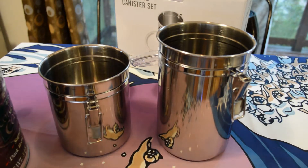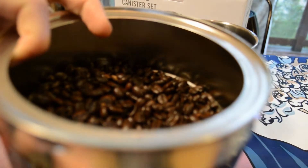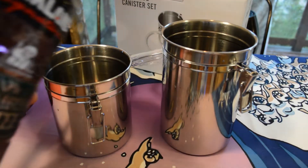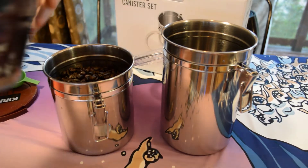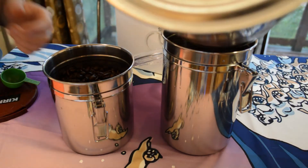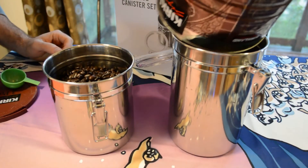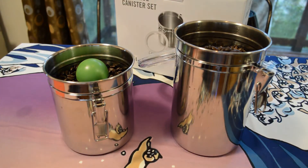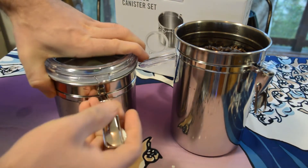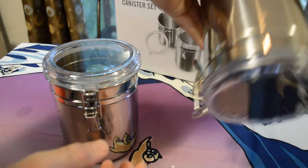I have this big Kirkland Signature container of coffee — it's not the Kirkland brand beans, it's a different brand, but I like to get whole beans and store them in an airtight container, which is the reason I got these. Filling them up now — and there we go, it held the entire container. So now I can get rid of the Kirkland Signature container and just use these Martha Stewart airtight stainless steel containers. Closing them up, turning them upside down — stays inside, the latch definitely holds.